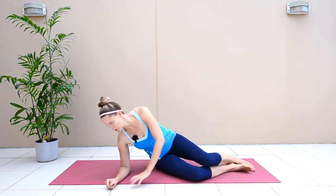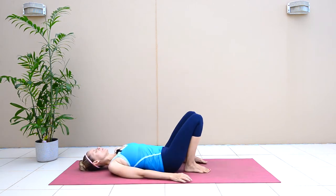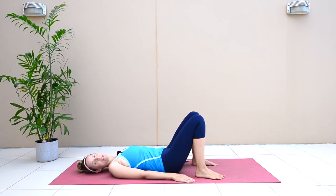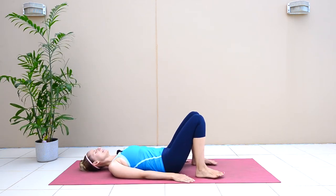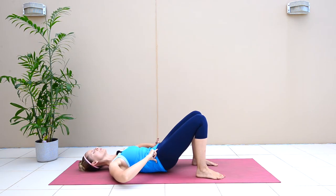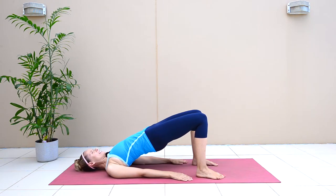Come onto your side to get down onto your back and we're going to begin with some bridge lifts. Go ahead and take your feet as wide as your hips, then press your feet down into the mat. Take a pelvic tilt as you roll your hips up, lifting and pushing your hips up as high as you can.